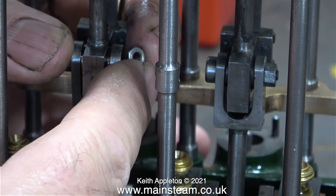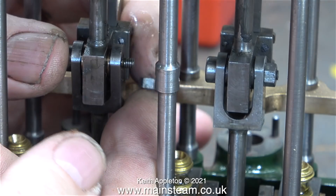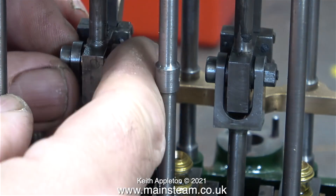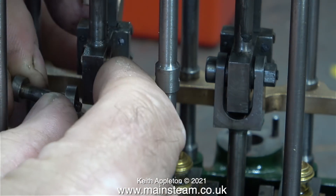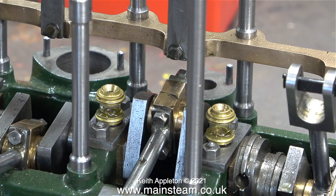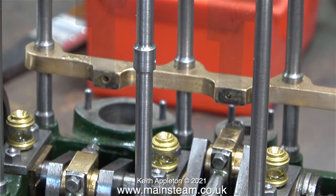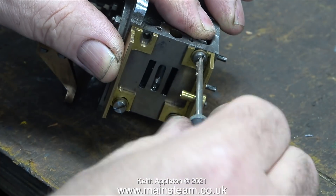For a while now I've been dismantling the engine because I need the cylinder block on the bench in order to clad it in mahogany strip. Just before I started editing this video I received my first question from a viewer about the previous video when I was cladding the high pressure cylinder. This particular viewer was asking if I could remove the mahogany strip to paint the cylinder block, and the answer to that is no, definitely not.